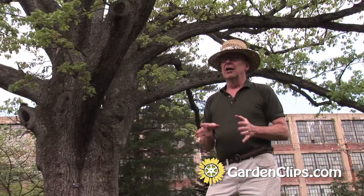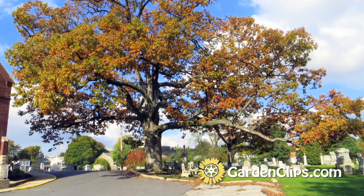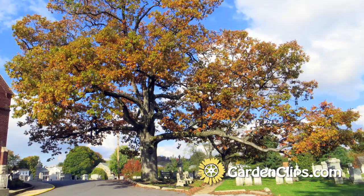It's not an appropriate tree necessarily for the home landscape, but for the large setting — the park, the university, the school, that sort of landscape — it's an essential, I think.